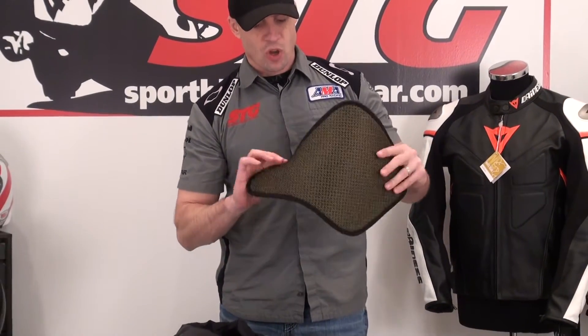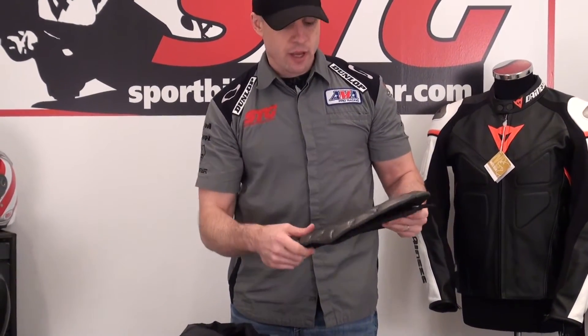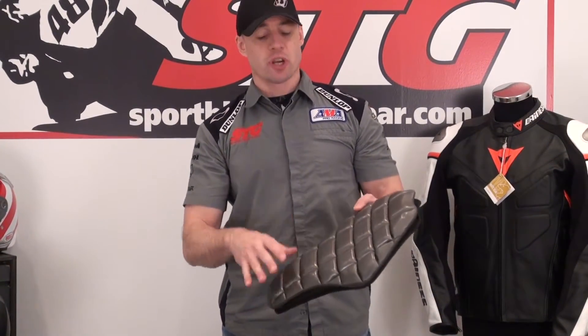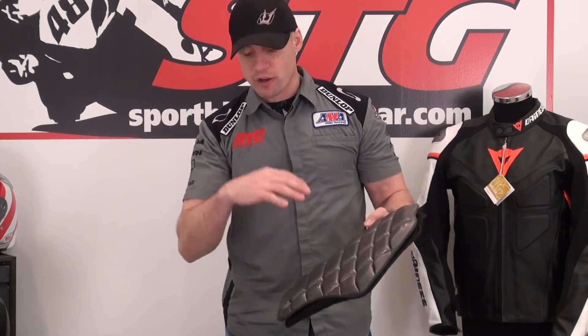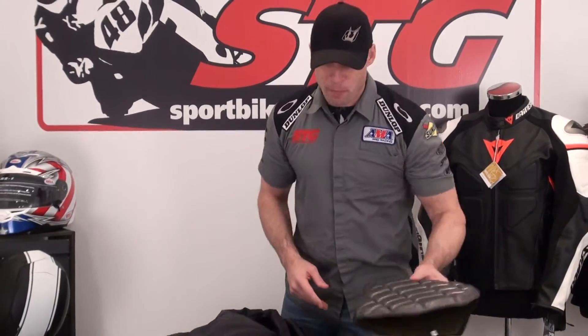The jacket comes with a foam back protector, but it's easily and affordably upgradable to the Knox TP2. This particular size takes a part number 66, available in the Knox Armor section of our website. It's a great CE-level upgrade — fits right in the jacket with exactly the same shape — and it amps up the level of protection significantly. It's a good decision to buy it at the same time; there's no extra shipping.